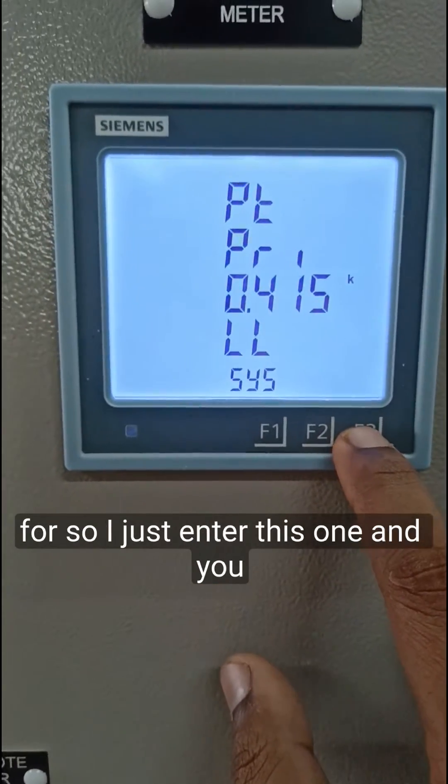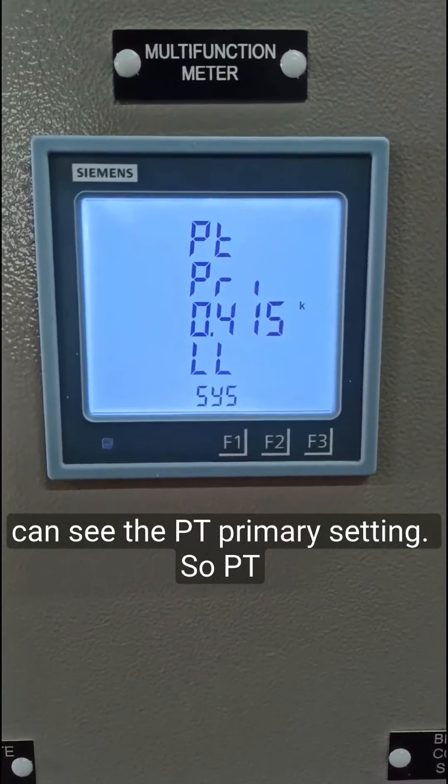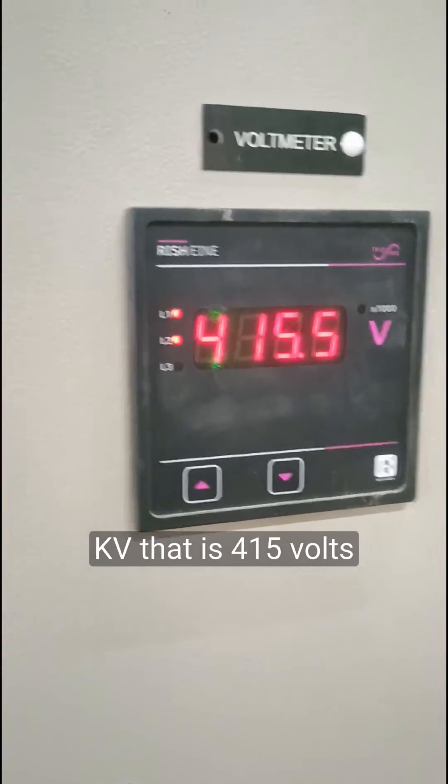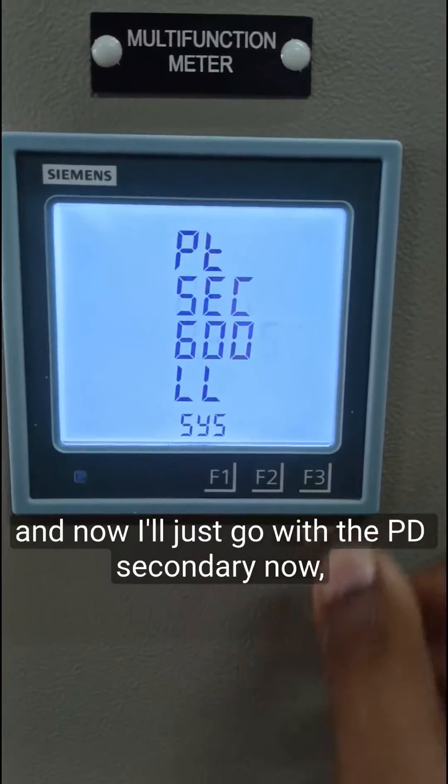I enter this and you can see the PT primary setting. The PT primary is already set at 0.415 kilovolts, that is 415 volts. Now I'll just move on to the PT secondary.